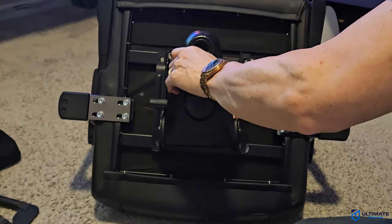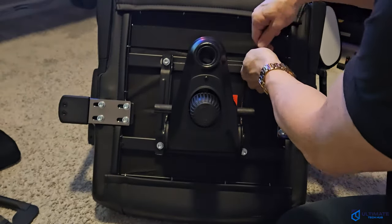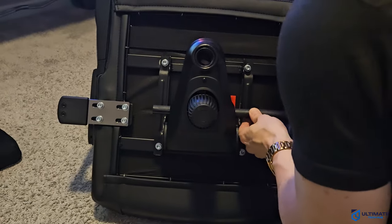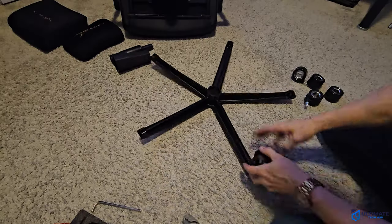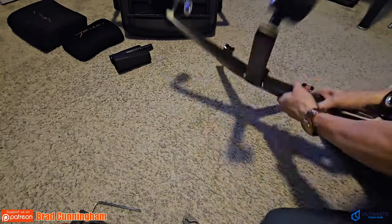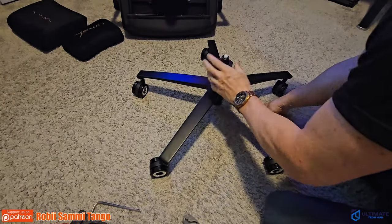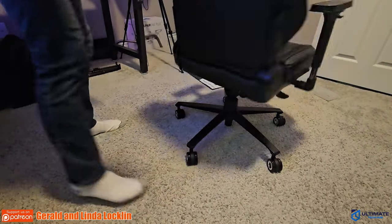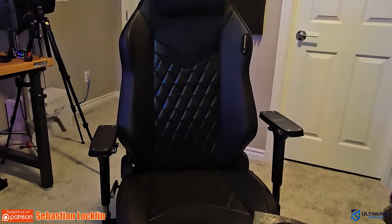Next, attach the base with four screws, then attach the up-and-down lever and the rocker lever. Next, attach the wheels to the wheelbase, then drop in the cylinder and the cylinder cover. Now you can attach the chair to the wheelbase, add the pillows, and slap on the magnetic armrests.